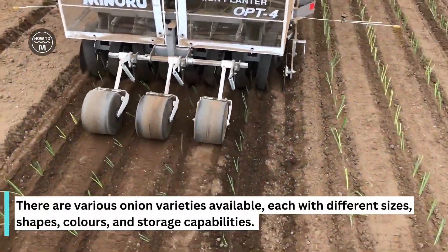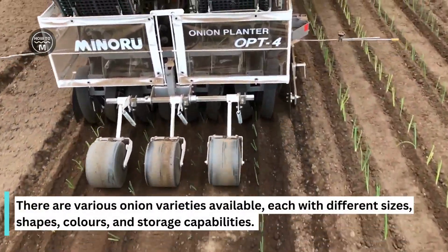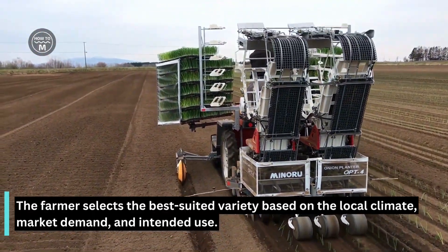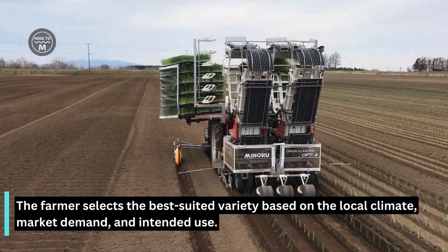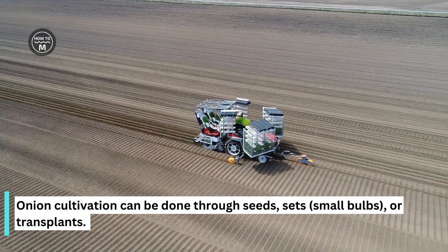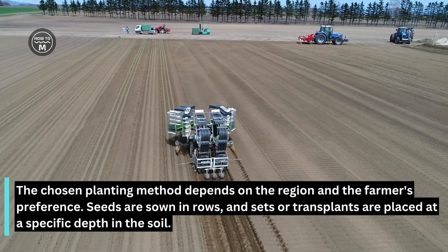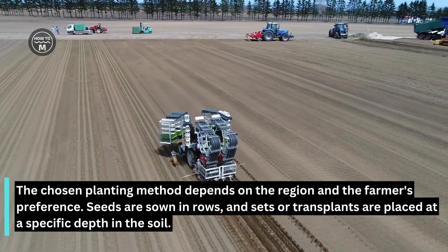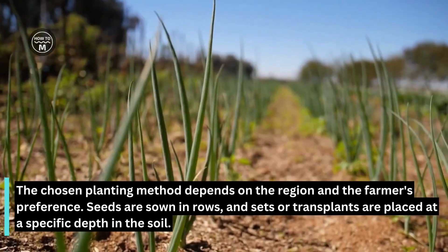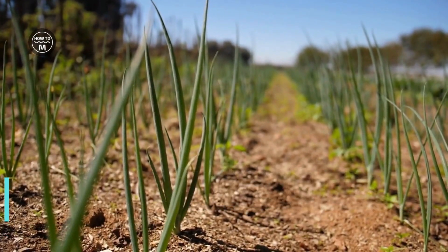There are various onion varieties available, each with different sizes, shapes, colors and storage capabilities. Farmers select the best suited variety based on the local climate, market demand and intended use. Onion cultivation can be done through seeds, sets or transplants. The chosen planting method depends on the region and the farmer's preferences. Seeds are sown in rows, and sets or transplants are placed at a specific depth in the soil.